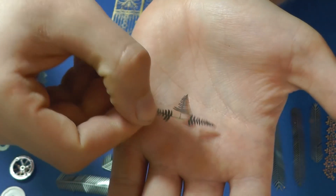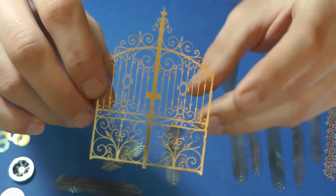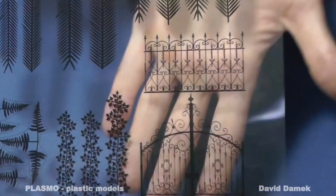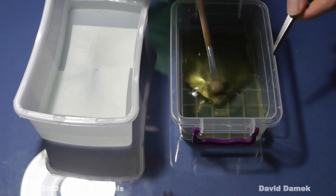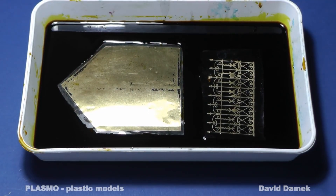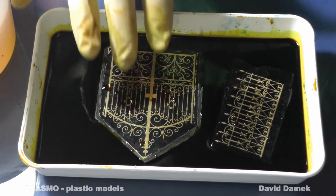Over on YouTube I found this guide by Plasmo on how to use photo etching to create extremely delicate and intricate parts for models and dioramas. If you've ever followed guides for etching circuit boards or making etched labels, this is a similar process. The key difference is that if you leave the design in the etchant long enough, only the unexposed part remains, leaving you with extremely detailed parts you probably couldn't achieve any other way.